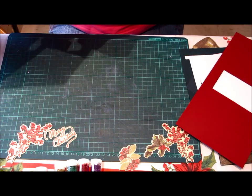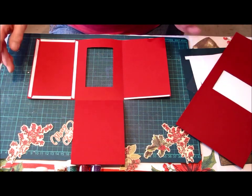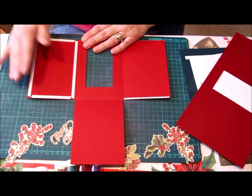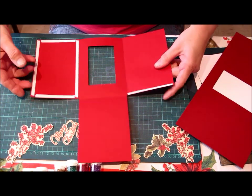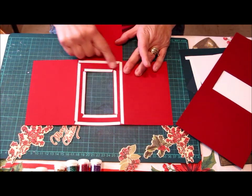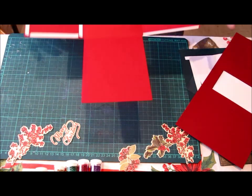To start off with I've cut out my basic red shape. Now put your double sided tape on the inside of one side, a thin double sided tape on the other side, and on the front you'll need to put tape all around to stick your paper to it. So that will be our first step.